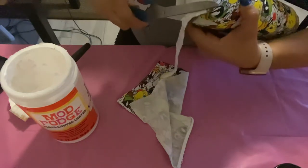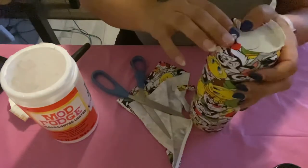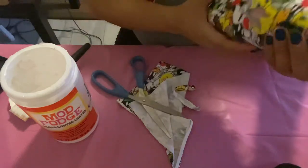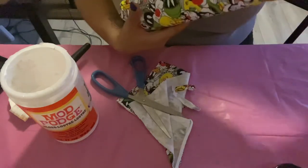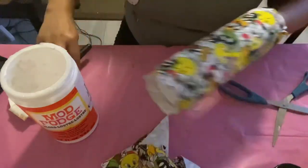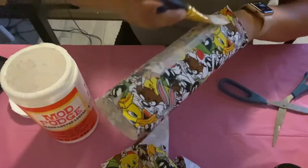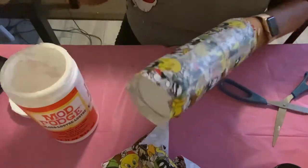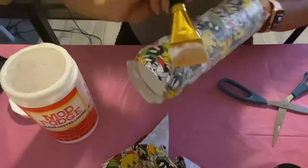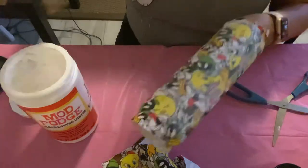Again, this design was created by Myra Makes It — thank you so much. I have not watched her video, so this is my own version of it. Now that I've cut the excess fabric, I'm going to apply another coat of Mod Podge to make sure it's completely sealed. Cover your entire cup with Mod Podge.